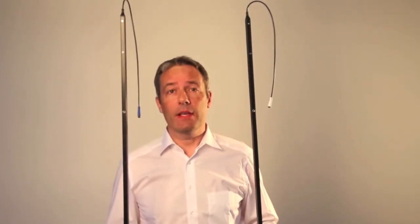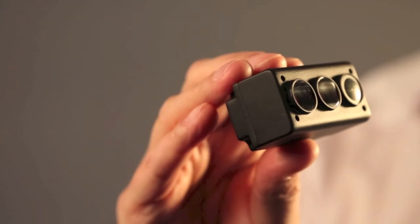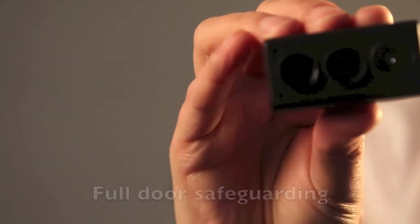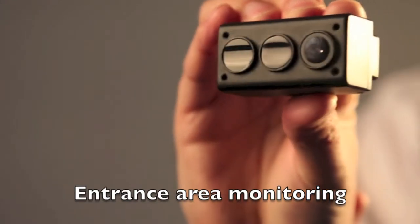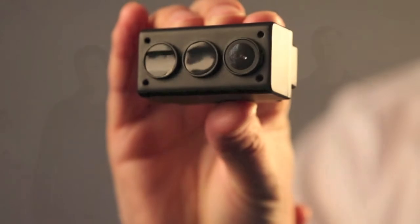This is how we safeguard elevator doors today. This is how we could safeguard elevator doors with the Tough Guard. The Tough Guard offers full door safeguarding and entrance area monitoring. Not only is it way more compact than a light curtain, it's way easier and quicker to install.